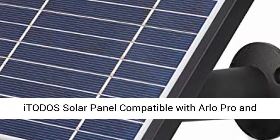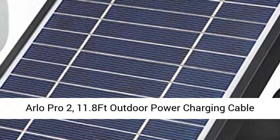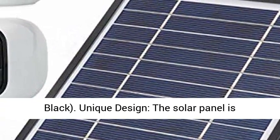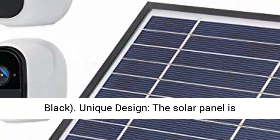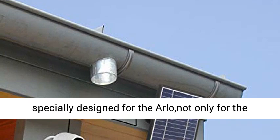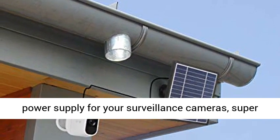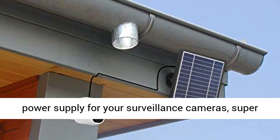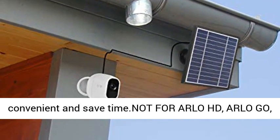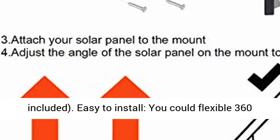Itoto's solar panel compatible with Arlo Pro and Arlo Pro 2, with an 11.8-foot outdoor power charging cable and adjustable mount, switch controlled, 2-pack, black. The solar panel is specially designed for the Arlo — not only for the Arlo Pro, but also for the Arlo Pro 2 — providing continuous power supply for your surveillance cameras. Note: NOT for Arlo HD, Arlo Go, Arlo Ultra, Pro 3, or Arlo Lights. All cameras not included.